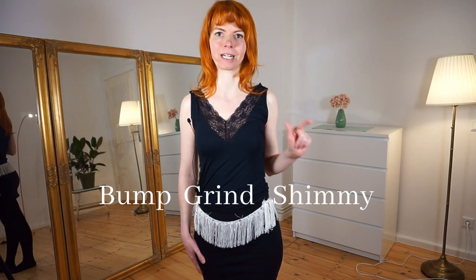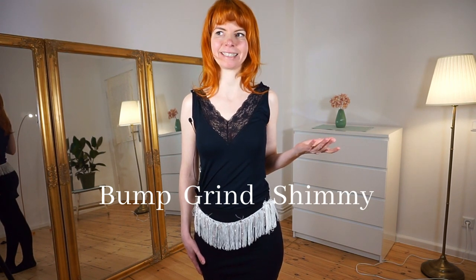So three parts: bump, grind, shimmy. I will not teach the individual movements in detail here. If you want to learn how to bump, grind and shimmy, you can watch all my other tutorials, which you can find in this info card or linked down below in the description box. But now let's go through the little routine.